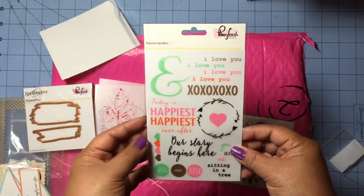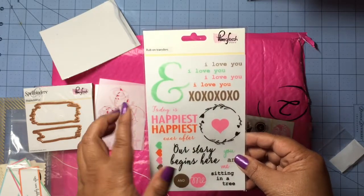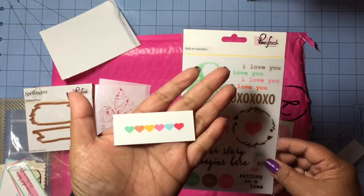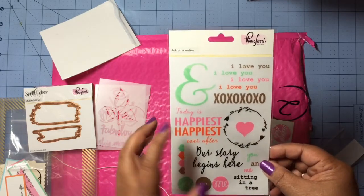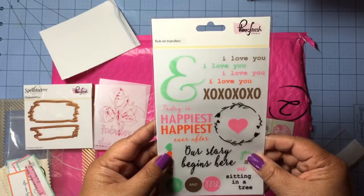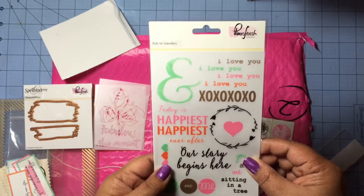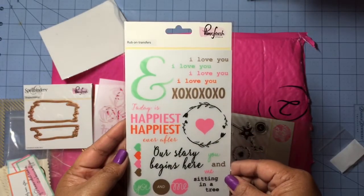Here's the next thing — we got some rub-ons, and as you guys know I love rub-ons. I really love the colors: gold and mint green. A lot of the elements coordinate with things in the kit — here are the hearts from the cardstock tags, and here's the wreath from the canvas pieces. You can just cut these up any way you like. There's 'today is,' 'happiest ever after,' 'our story begins here,' and 'you and me sitting in a tree' — how cute is that?